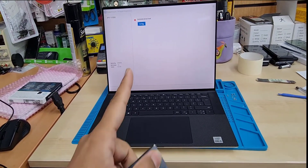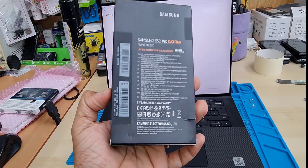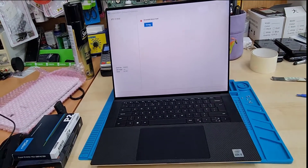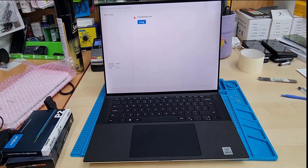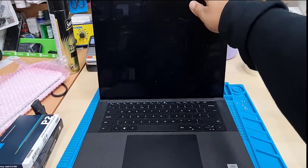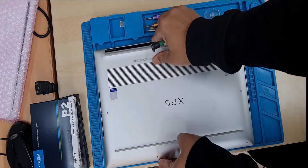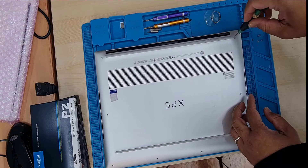By the way, this repair won't help you get back your data if the internal SSD is broken. We can choose either the Samsung 1TB or another one which is 500GB — it depends on how much space you want. We'll also need to reinstall Windows after that, and at the end of this repair, we'll try to install Windows 11 — that will be in a separate video.